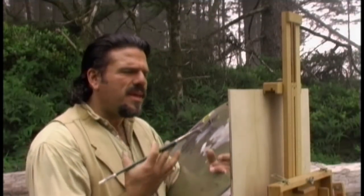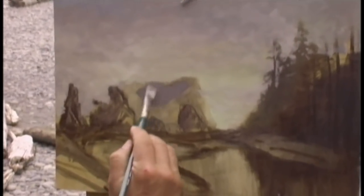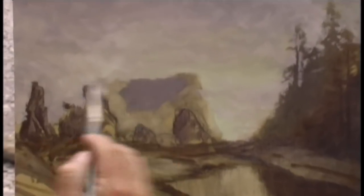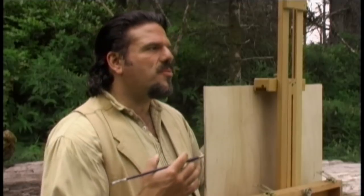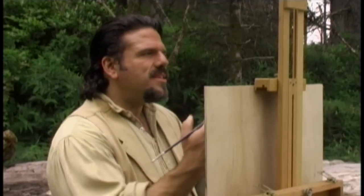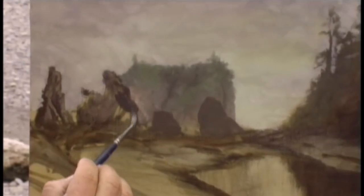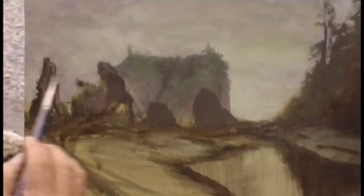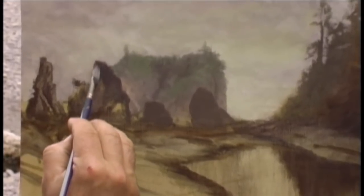Now with our sky done we're ready to start working on our main rock area in the distance. You want to make sure the value is correct — adjust the color back and forth until you think you've got the right value, then paint this color right up to the sky. Now with my back island done, I'm going to work on the next row of rocks along the base of the beach, relatively quickly with flat values. I'm also going to lay in a little bit of the beach.